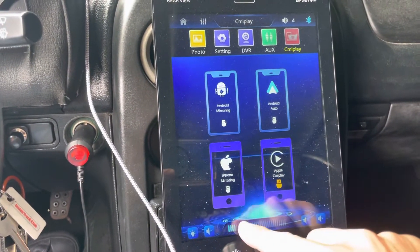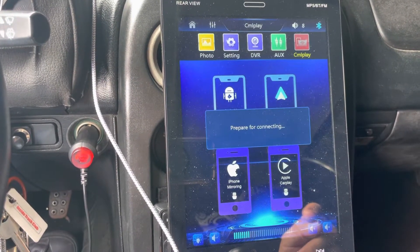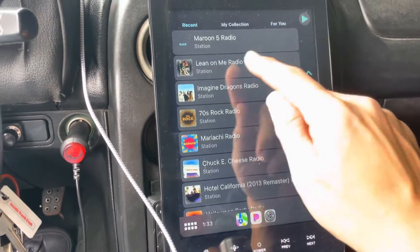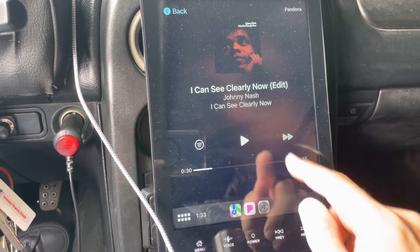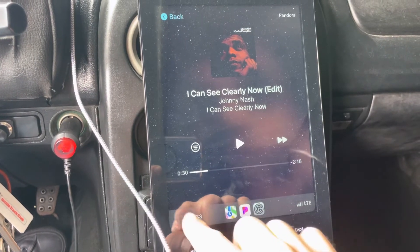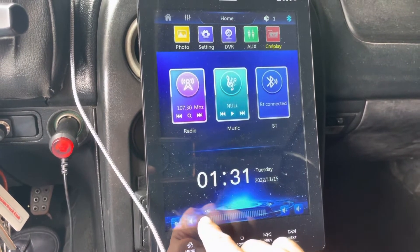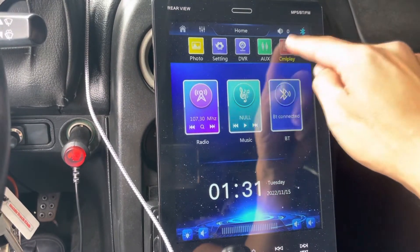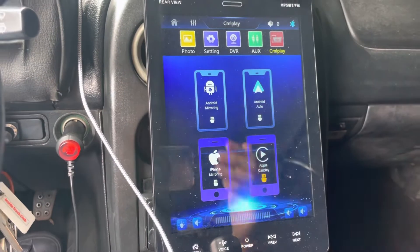You can adjust the volume by clicking that. The volume turned up but there's no volume control on the bottom still. To change the volume, I hit the home button, control the volume there, then switch back over to CML play to adjust the volume for CarPlay. It's a little bit of a hassle but you can actually control the volume now.